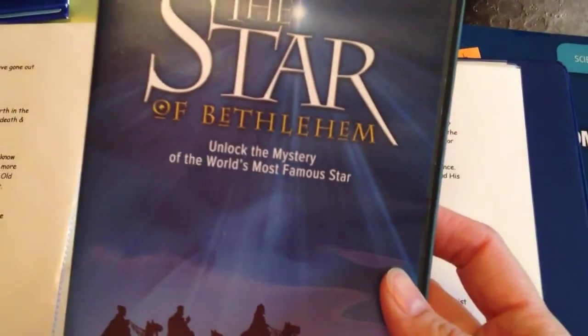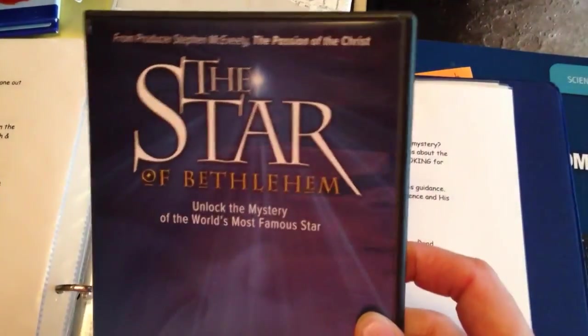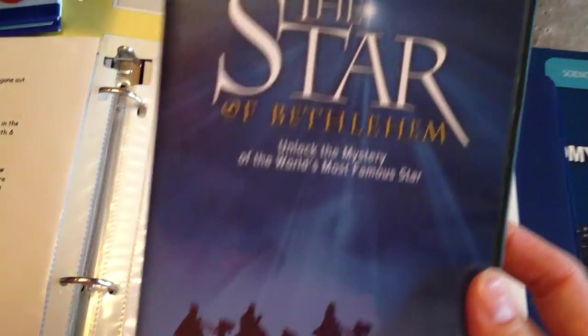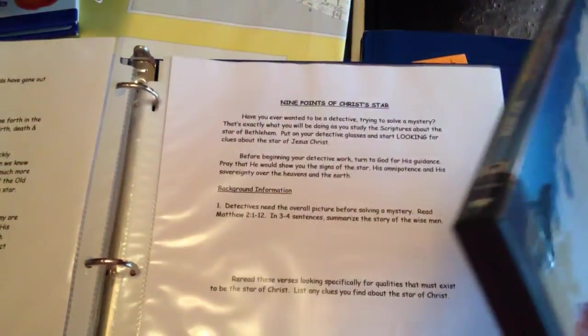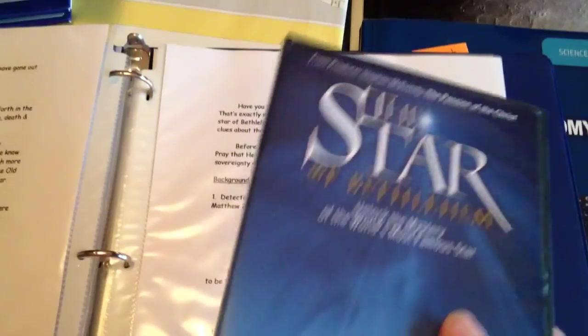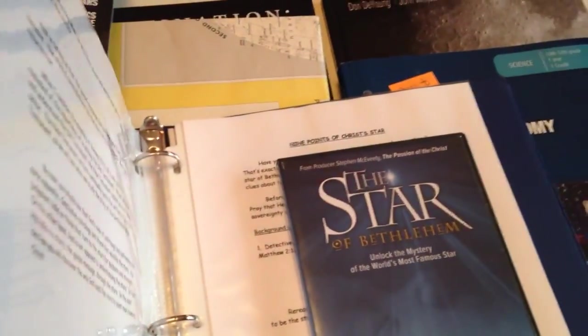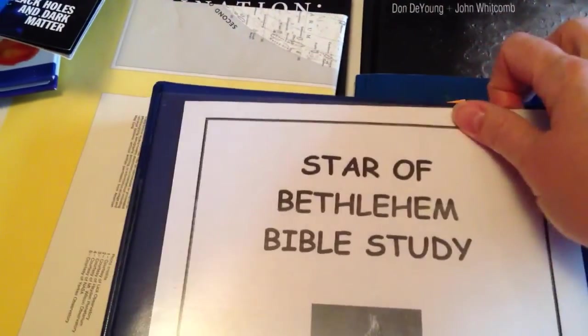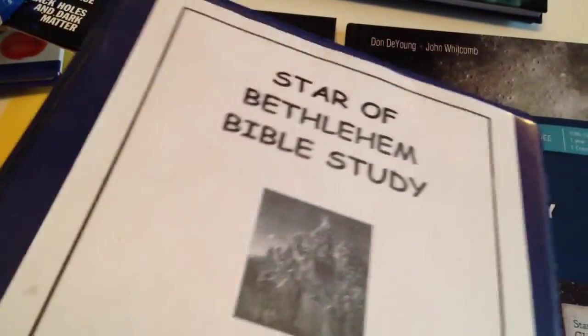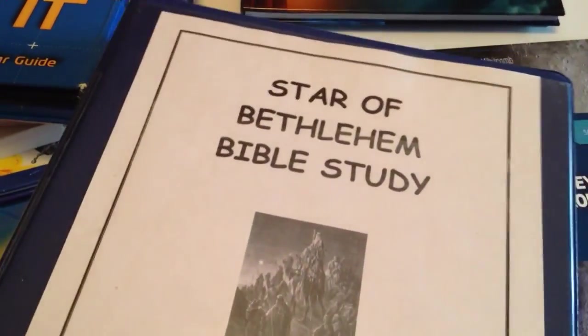There is also the Star of Bethlehem DVD that I purchased because I wanted to and it wasn't too expensive. Now, some of this has to be taken with a grain of salt because no one alive today was actually there to witness it — everyone is kind of speculating on what they think it was and how it worked out. But I did find their perspective on the Star of Bethlehem interesting. It pulls in Bible verses, which I really enjoy. We usually start this mid-November and get it done in time for Christmas.